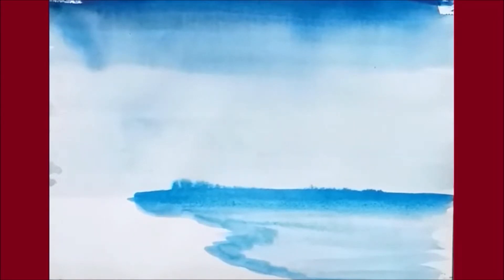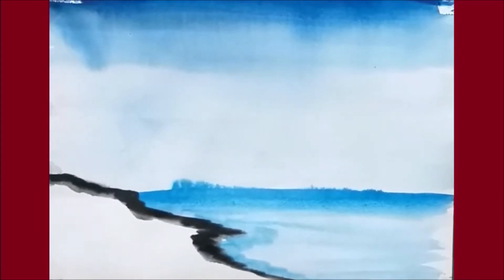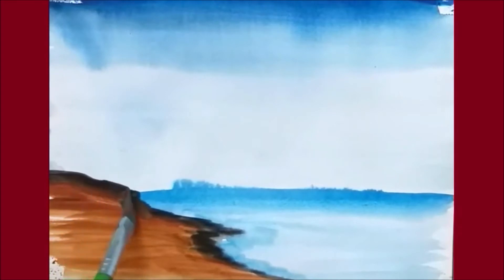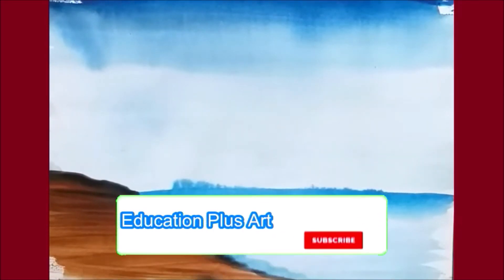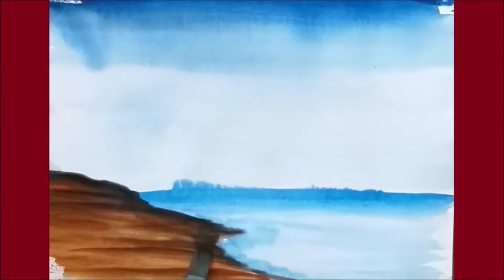Take black color. Take a blue color for making the land. Remove your color from the brush. Now I am going to take brown color in the land. Mix up with black color and make a land. If you want to show some layers of the land, you can make it. You can take dark black color towards inside. Here I made a land.